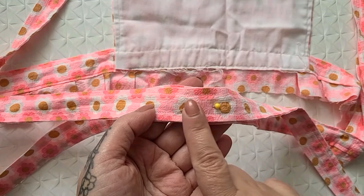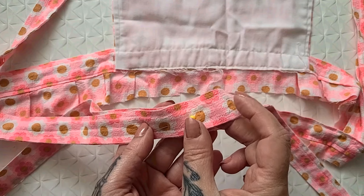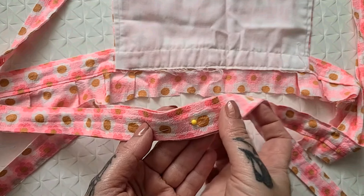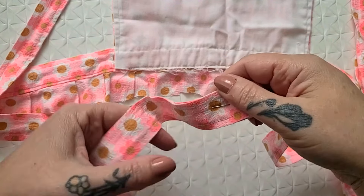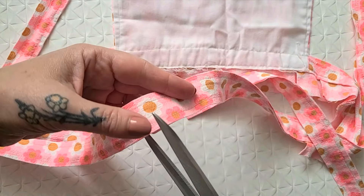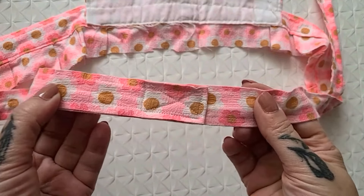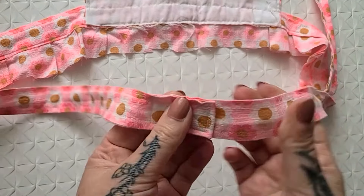I now have it properly pinned together. I'm going to trim each side and leave enough that I can tuck it under, then stitch them together. It is now all nicely stitched together and I can start on the bottom part - that cool lacy tablecloth!